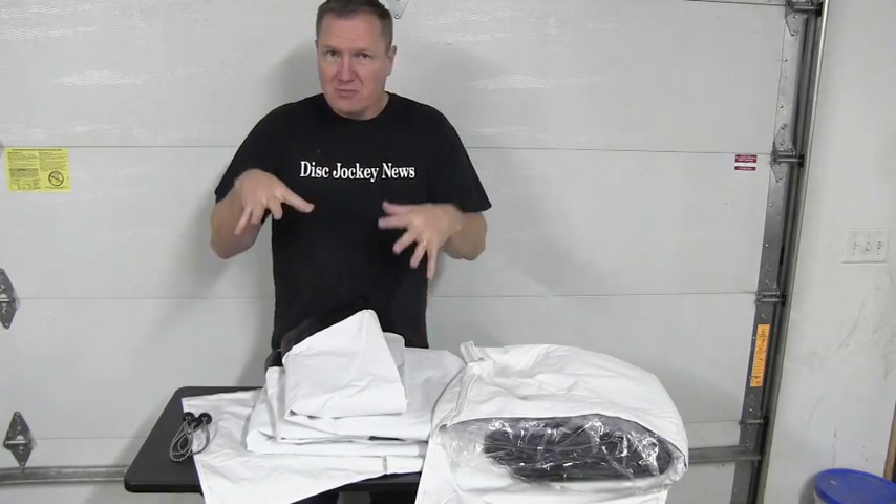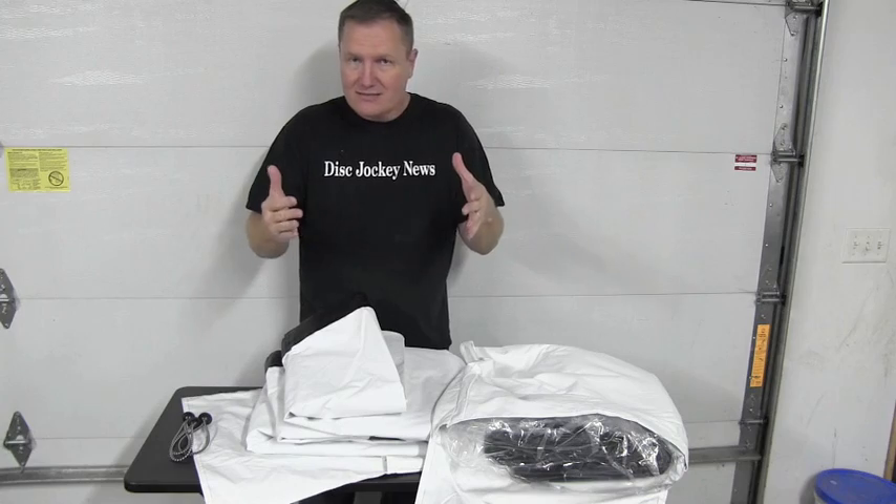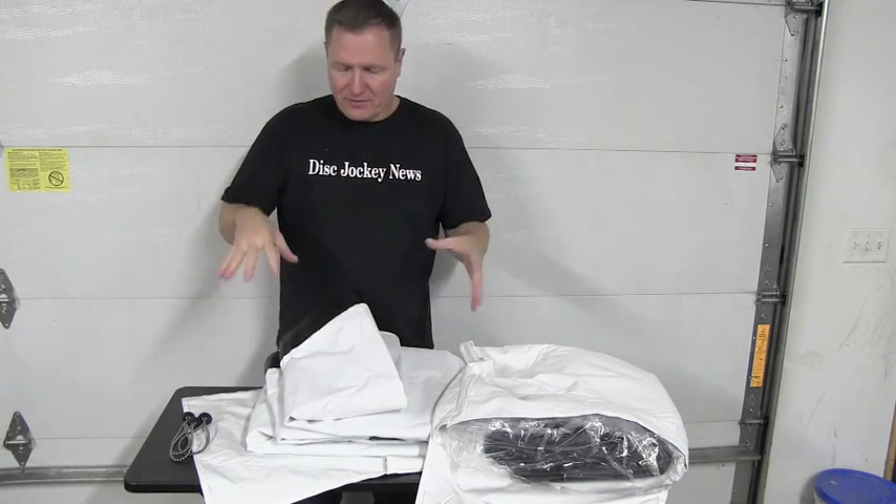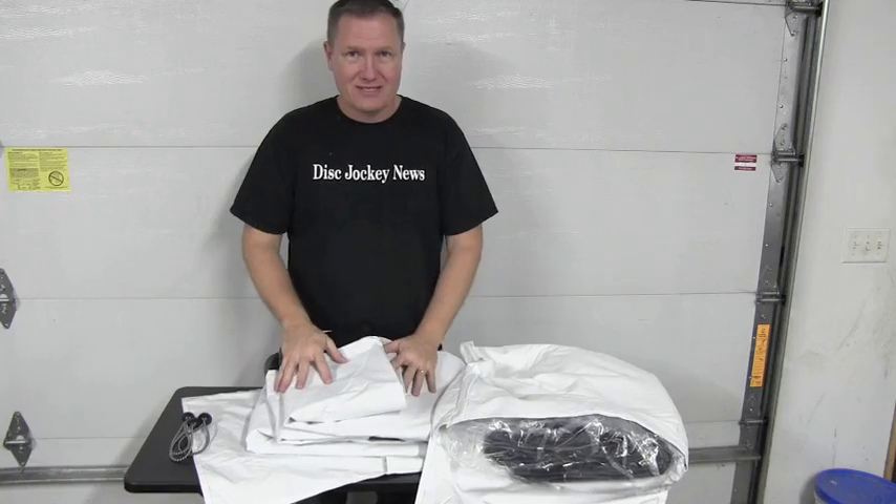I love my rear projection screens, but when I'm looking for brightness and clarity, you can't knock the front projection screens. And the price from Carl's Place is incredible.